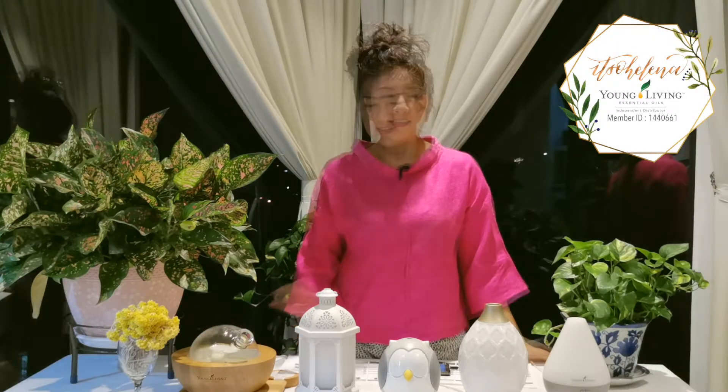Hi, it's me again! Today I'm going to share with you all the diffusers that Young Living has in Malaysia. I'll introduce them briefly and then speak one by one. This is the Dewdrop, this is the Desert Mist, this is the Owl diffuser, this is the Lantern, and this one is our celebrity — the Aria diffuser.